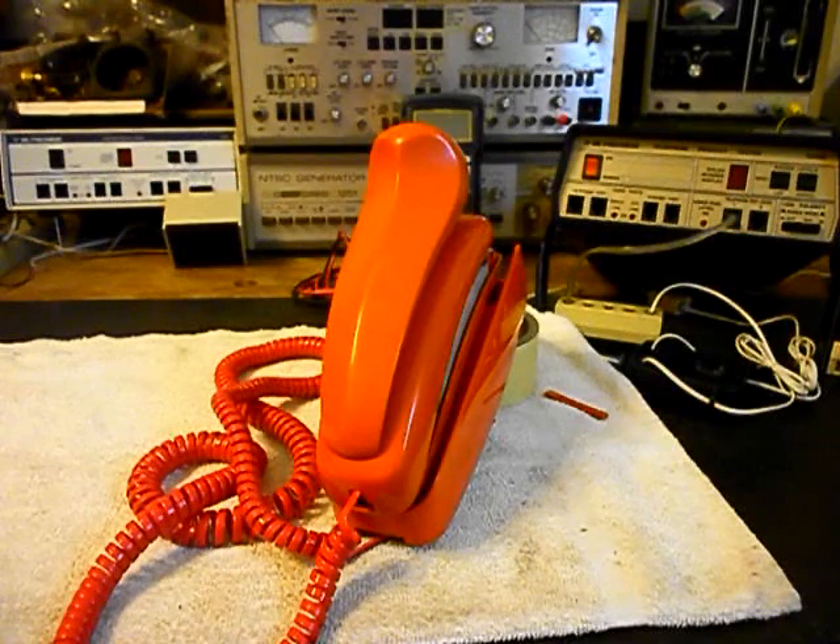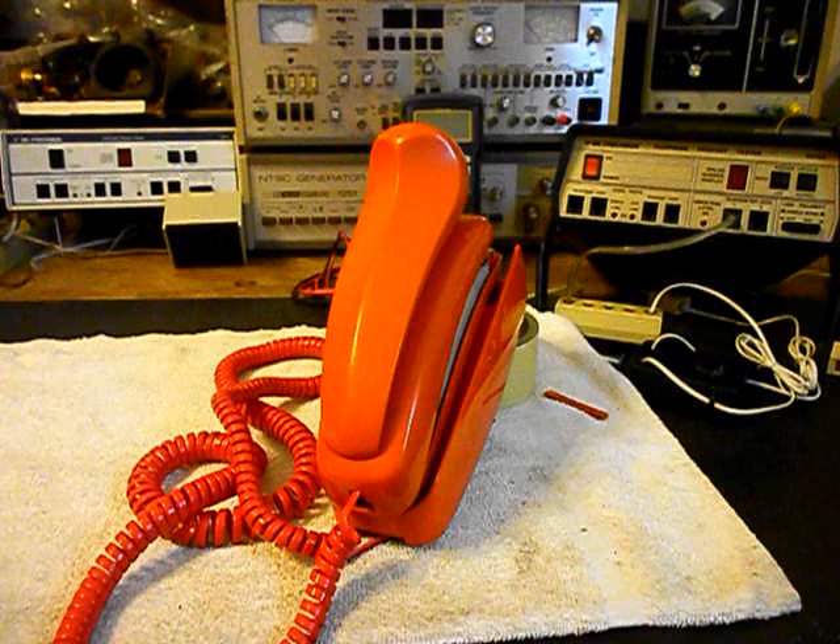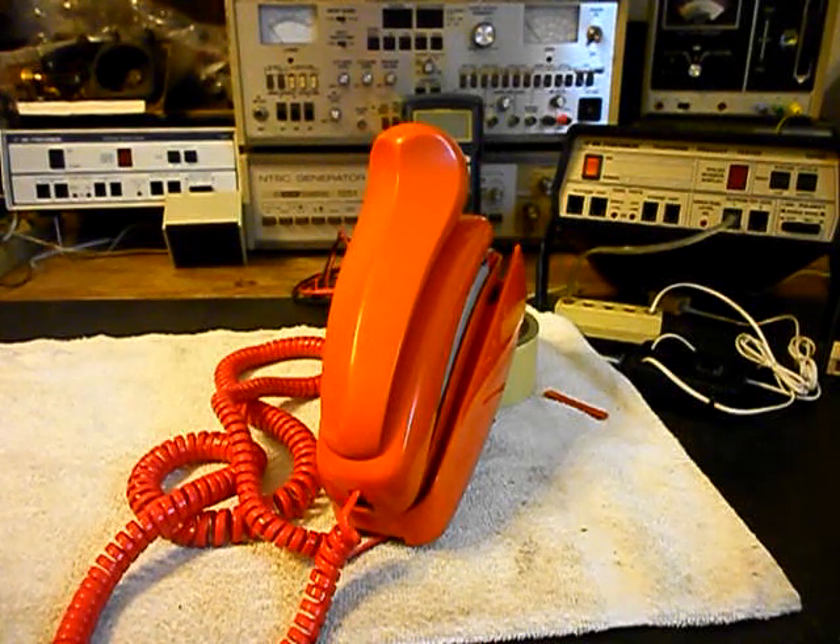Today I want to show you a really cool Western Electric Wall Trimline Telephone. It's in the burnt orange color, so it's a very cool telephone. This is Gloria and Gary's equipment from New Jersey. They also have a green telephone that we're going to be doing right after this one.